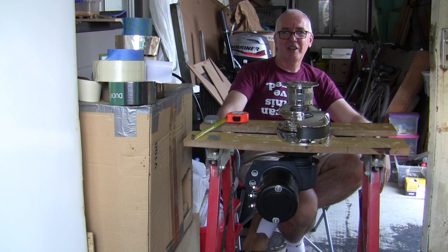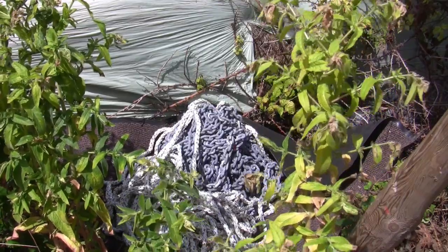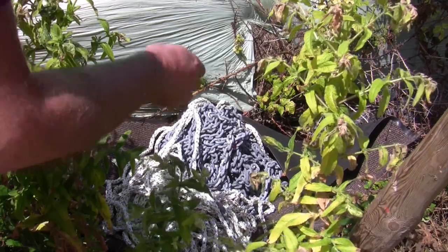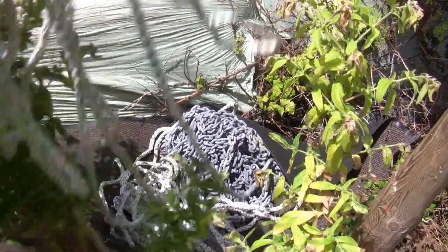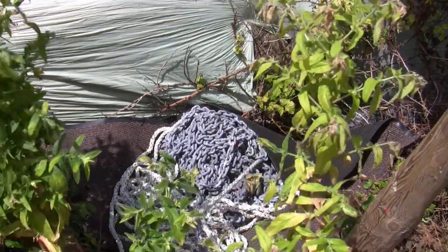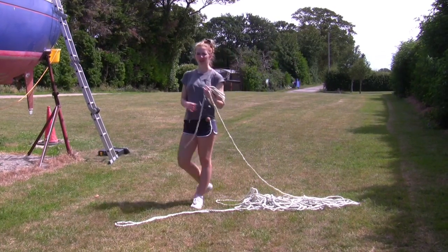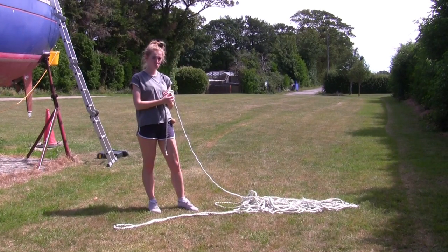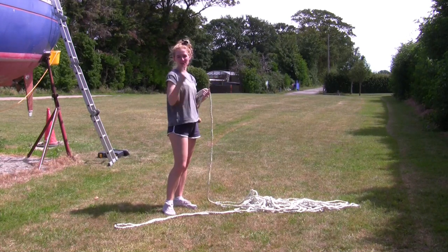We now have a pile of chain and an empty chain locker. Right, this is very unfair, but this is 60 meters of rope that Lucy's going to coil up. She's done her competent crew course so she knows what to do.